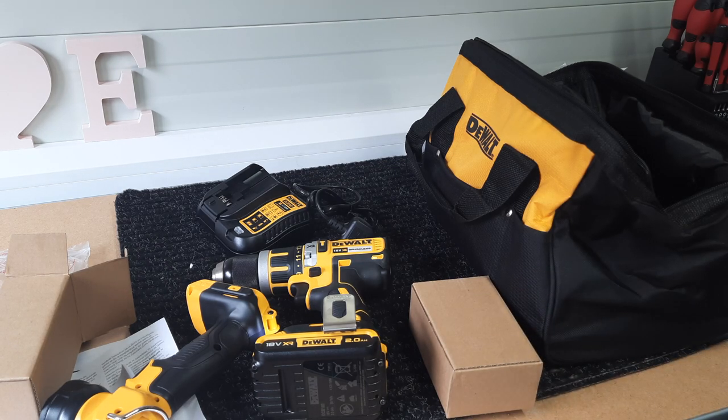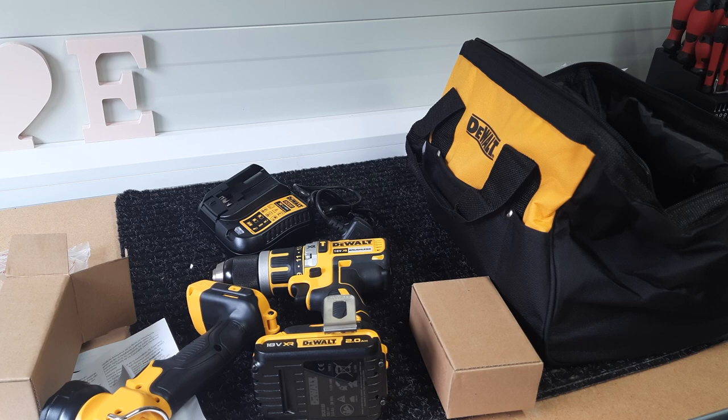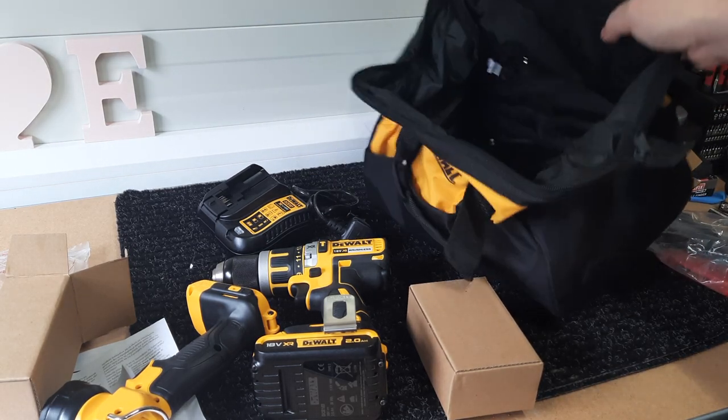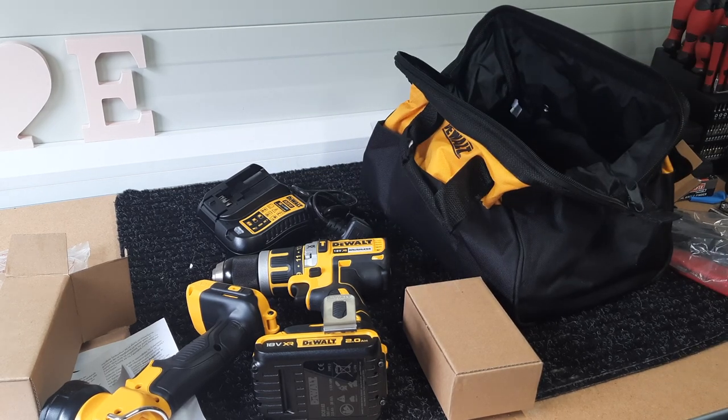The DeWalt drill and torch combo — not sure if you can still get them for 99 euros, but if you can it's definitely worth picking up, even if you just want it for the batteries. You get a battery, torch, drill, charger, and a spare battery — can't really go wrong. It's a nice little bag with a few side pockets, definitely enough room for everything. If you liked the review, click like and subscribe. Thank you.